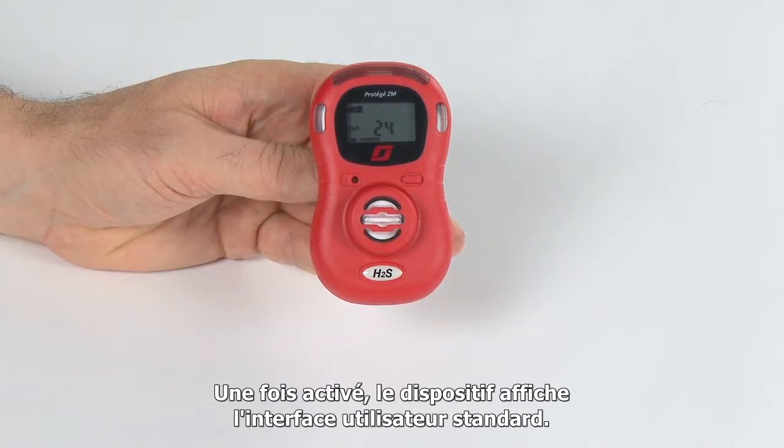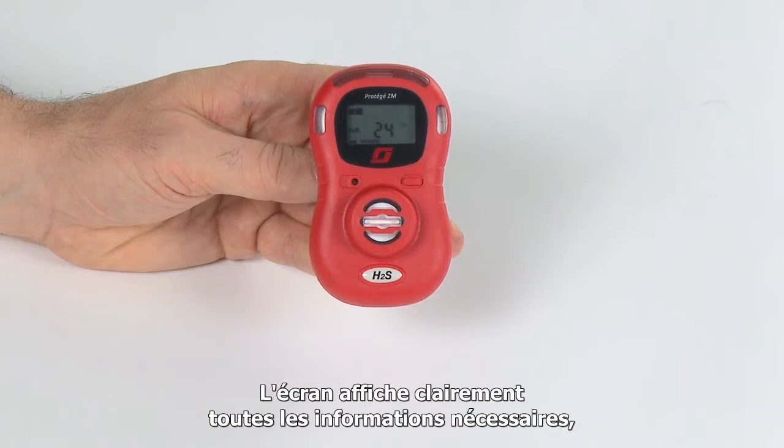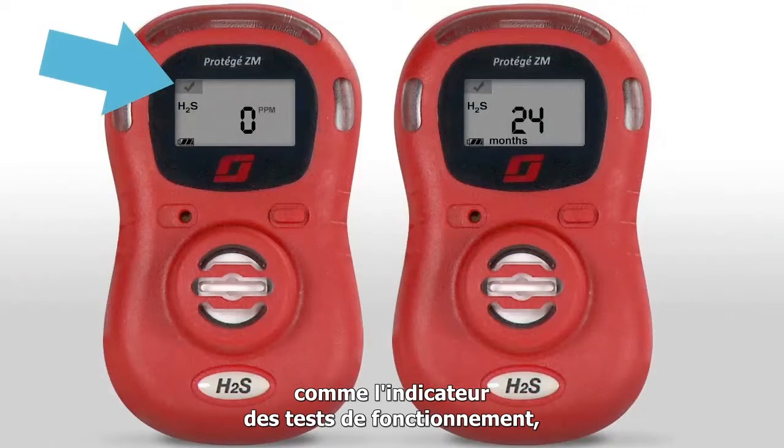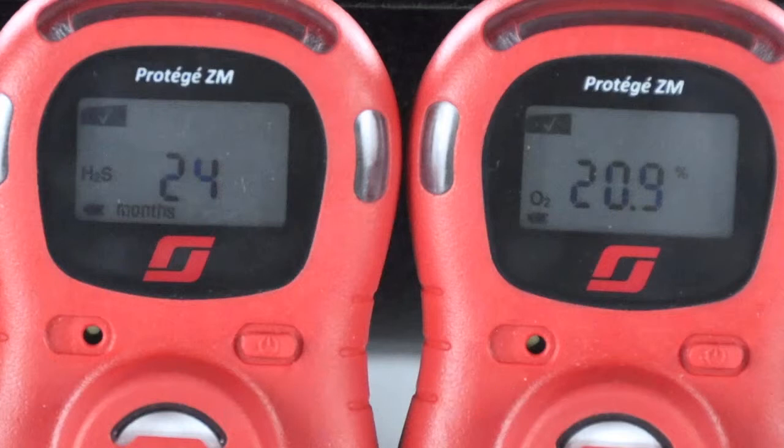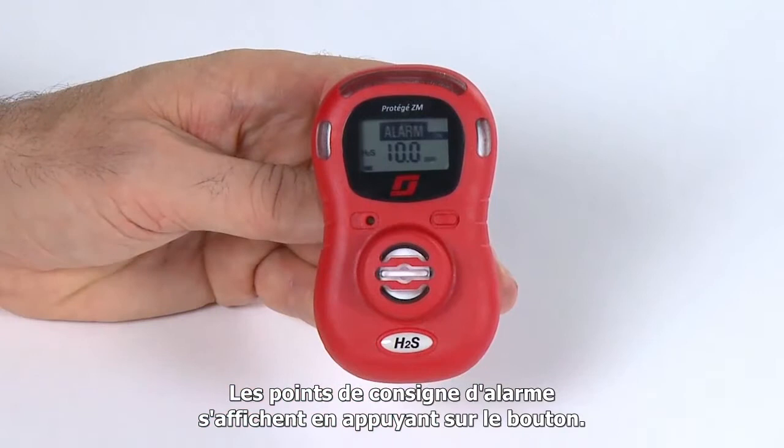The Protege ZM screen has a simple layout with all the information you need right at your fingertips, including the test status checkmark, gas type, battery life icon, and months remaining. You can also set up your monitor to display real-time gas readings or toggle between the life remaining counter and real-time gas readings. The low and high alarm settings can be displayed by simply pressing the button on the front cover. If the factory alarm settings meet your site's requirements, you are ready to put the monitor to work.